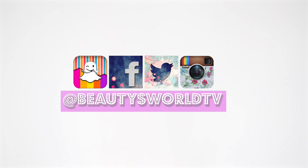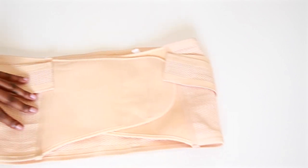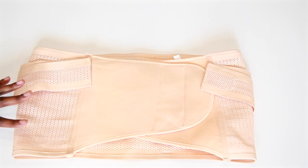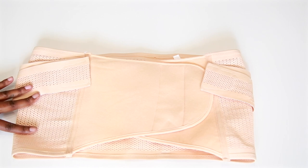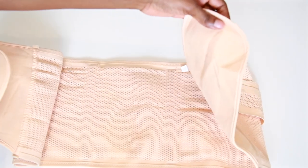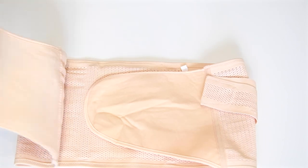I wanted something to tighten up the belly a little bit, so I went online and found this waist clencher or waist trainer. It's very different from the ones I have, so I thought this would be a great fit for me. It opens all the way out and you just wrap it around your belly like that.